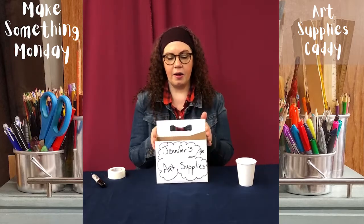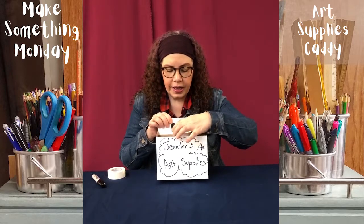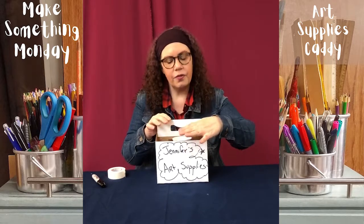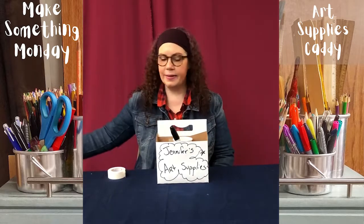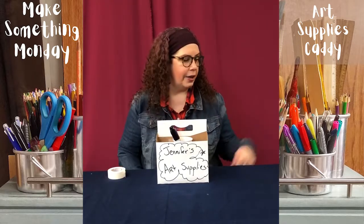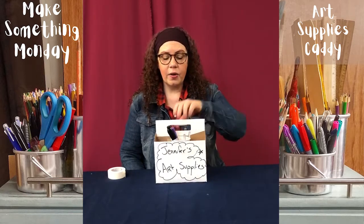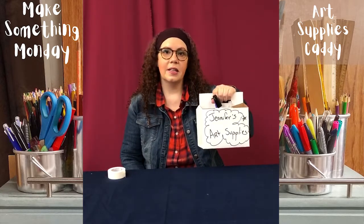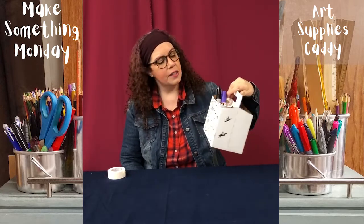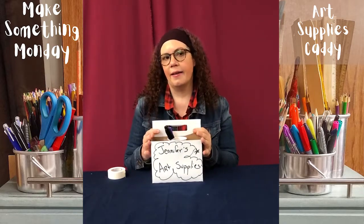Here I have my art supply caddy. We'll also give you a paper cup that you can put inside one of the sections for things that are shorter. I can start putting in my pens, my glue, some glue sticks. I can not only organize this on my desk, but I can take it around wherever I want — into the kitchen or outside — and everybody knows they're my art supplies and not to touch them.